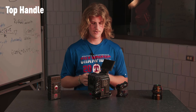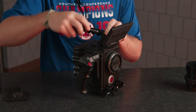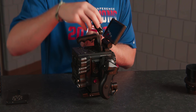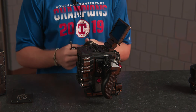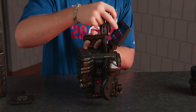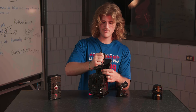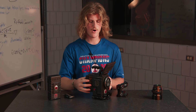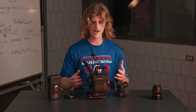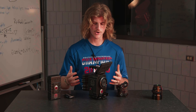Now let's do the top handle — same deal. We've got these two screws right here, so we're going to line it up, grab our Allen key, and do the same thing. The reason everything screws into the brain instead of using NATO rails, clamps, or anything like that is just so it all stays solid and compact — no cords or wires. This helps with reliability and makes the overall system more usable and long-term proof.